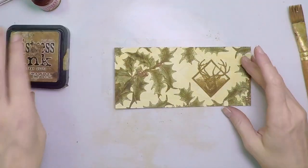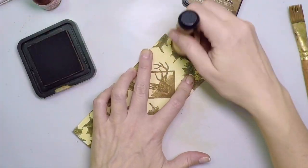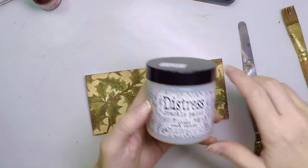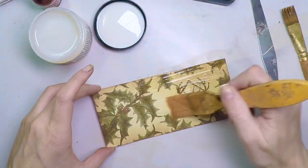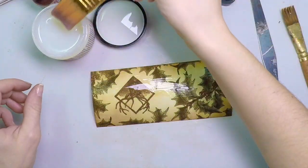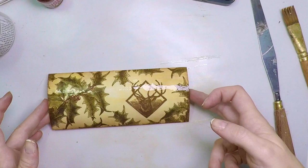Now I'm going to apply Vintage Photo Distress Ink, the regular one, on the edges and here and there. And that will add a more vintage look. And then I'm going to apply Distress Crackle Paint, Clear Rock Candy. So now it's shiny and smooth, but it will become shiny but crackled once it's fully dried.